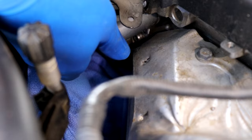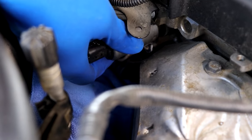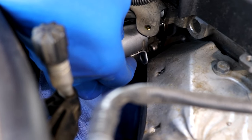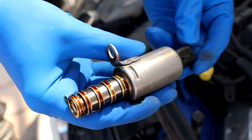Give it a little wiggle back and forth to break that seal and it should come out. It will drip a little oil so keep that towel in place — and there is our exhaust Vanos solenoid removed.